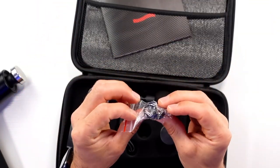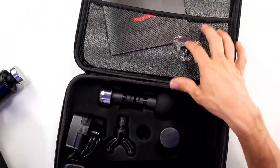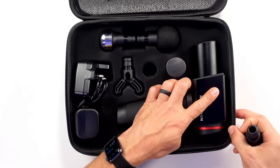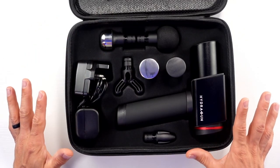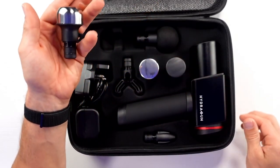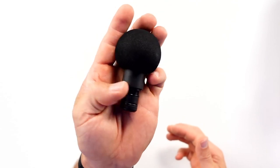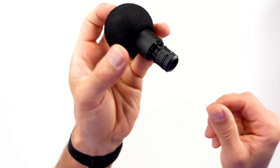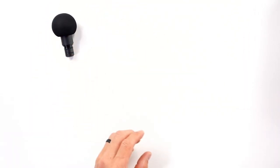In the package, you also get some spare gaskets, which I've never had to use on any of my 60-plus massage guns. Now, here's the Hydra Gun. It comes with six different heads, six different attachments, which are fantastic. So first things first, we have the ball head - just your standard foam head. Nothing out of the ordinary. If you've ever used a massage gun that has one like this, you know exactly what to expect.